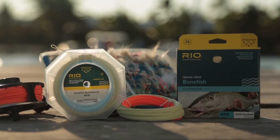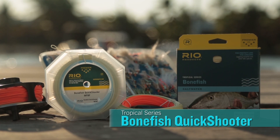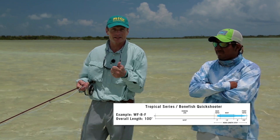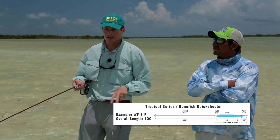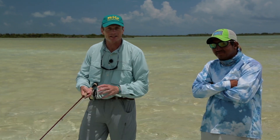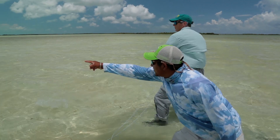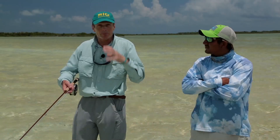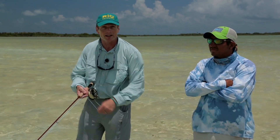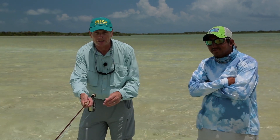The other line we make is called the bonefish quick shooter. And as the name suggests, it's a quick shooting line. It's got a short head of 33 to 35 feet. It's a whole line size heavier than the AFMA standard, and there's a lot more weight at the front. The whole reason behind that is it loads the rod up real fast for very fast casts. It's a great line if you're wading in flats and you're low down and can't see fish at distance. It's also great if you're a beginner caster on your first time on a flat — it just makes it really easy to load up and cast. Short head, easy loading, quick fast casts.